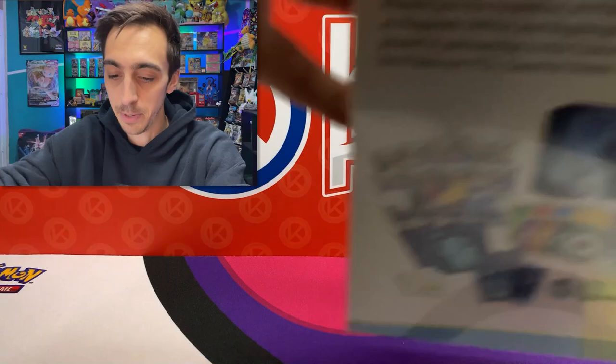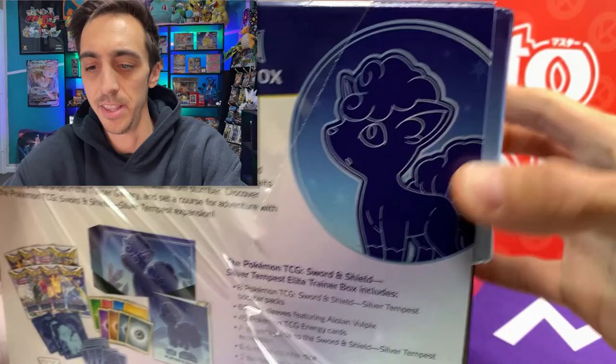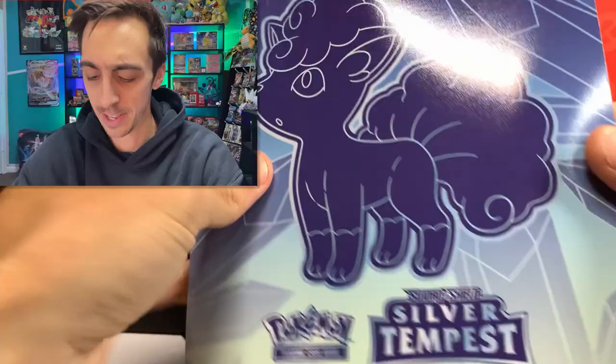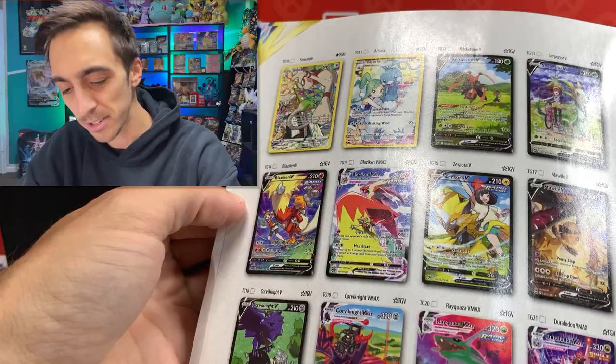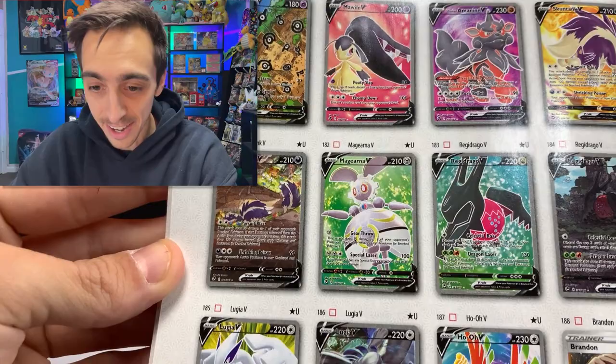Maybe this Giratina pin will bring us some luck. Let's check out this little booklet too. We got to flip right to the back where all the good stuff is. This trainer gallery is honestly really cool. I still personally feel like Lost Origin is my favorite trainer gallery, but there's the Rayquaza VMAX that I'm looking for. Let's check out those alt arts - look at the Regidrago, the Skuntank, the Unown V, and the Lugia V.